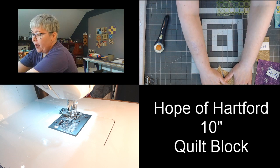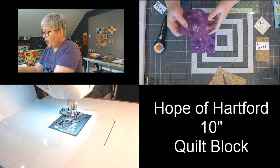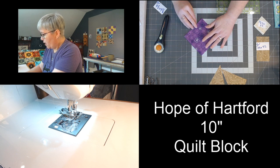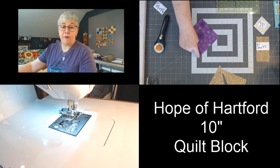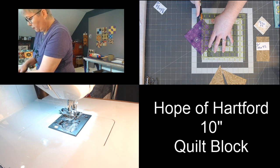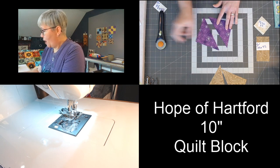Let's set those aside and bring over our two 4⅞-inch by 4⅞-inch blocks. We're going to cut these two as well, except this time we're only making one cut. Line up all of those raw edges nice and straight with one another. This time we're going to cut from corner to corner, but only one time. Both purple blocks are now cut in half — we're done cutting.